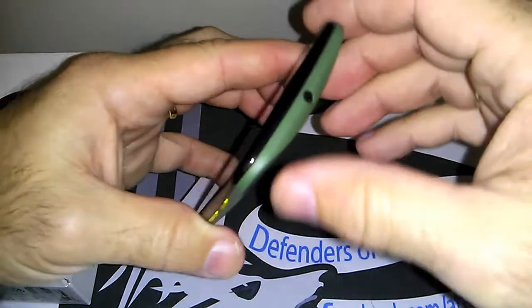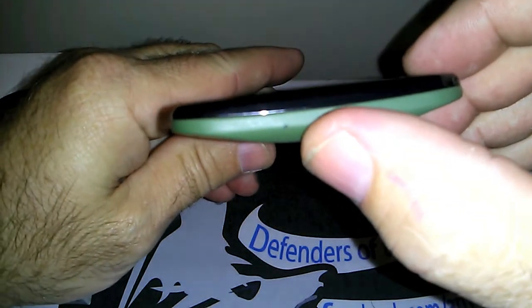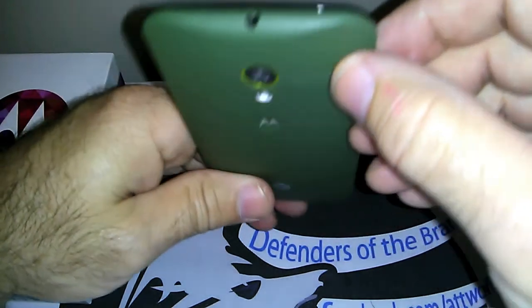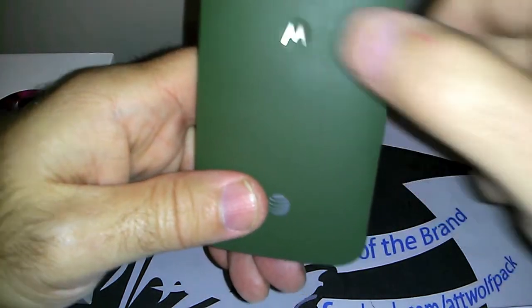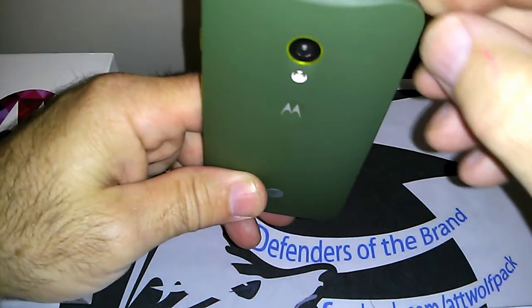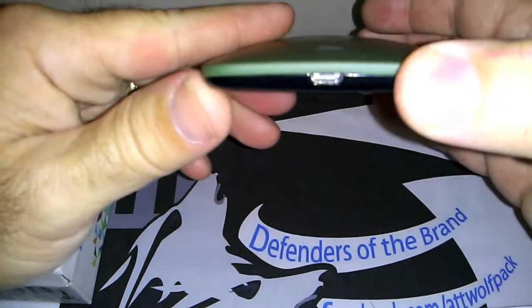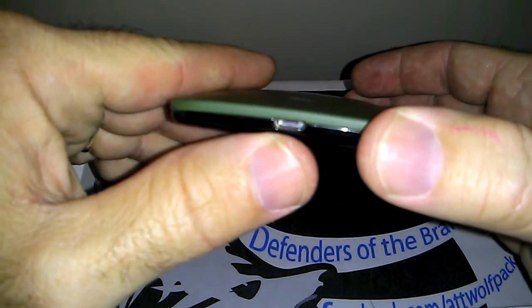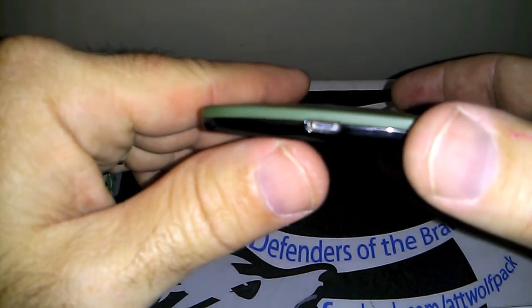On the top of the phone you have your second noise cancellation mic, a standard 3.5mm headphone jack, and a little dimple where some people rest their finger when holding the phone. The phone has a nice curvature in its design, so the aesthetics are pretty good.